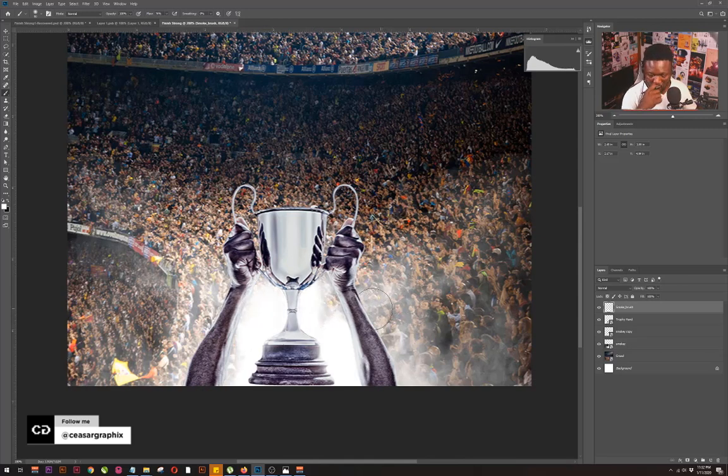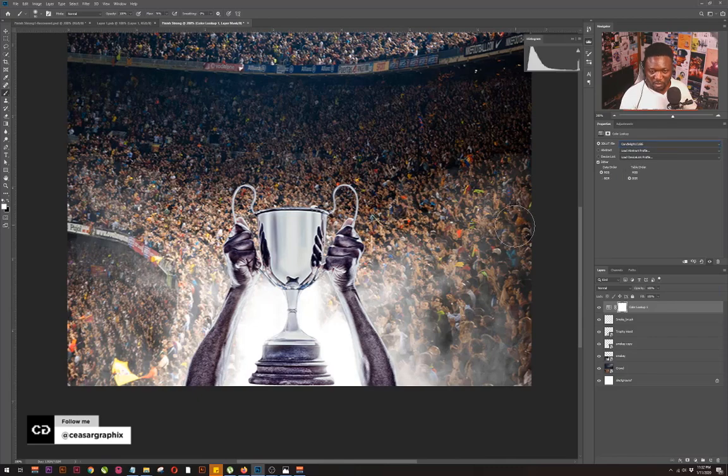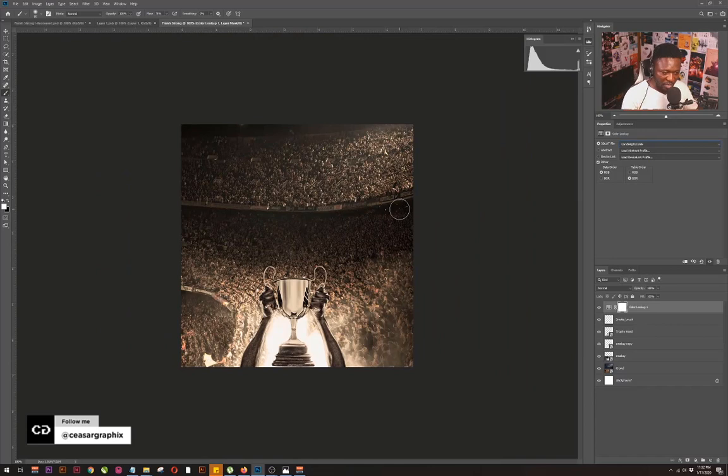The next thing I'm going to do is bring in my Color Lookup. To do that I'll click the color adjustment icon and select Color Lookup. The look we're going to use here is the Candlelight option. There's one thing I want to quickly explain to you guys — I'm going to be putting information on this design.